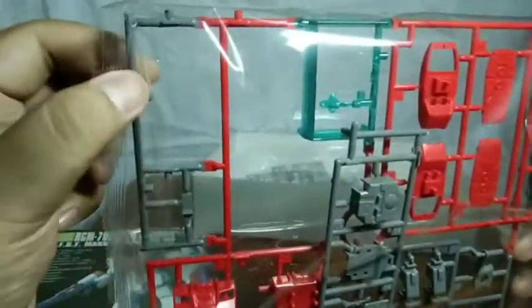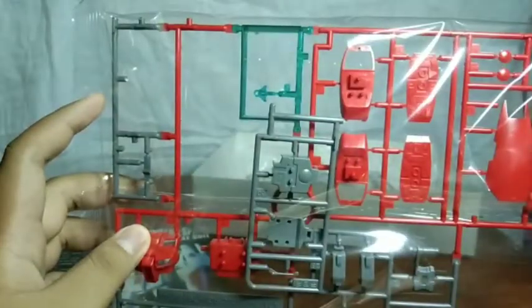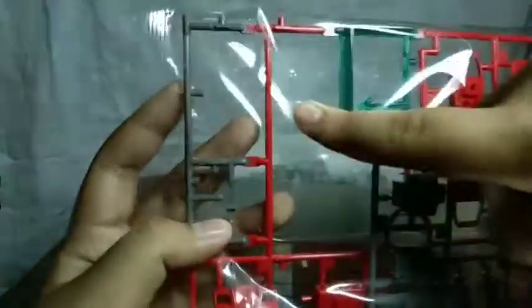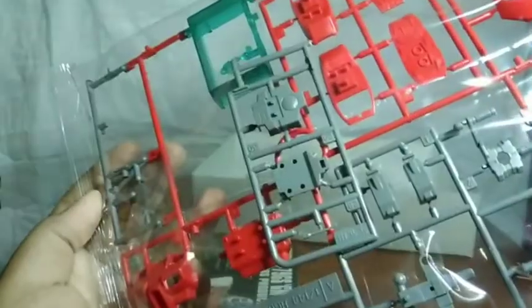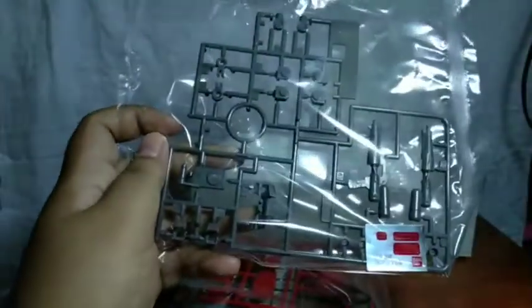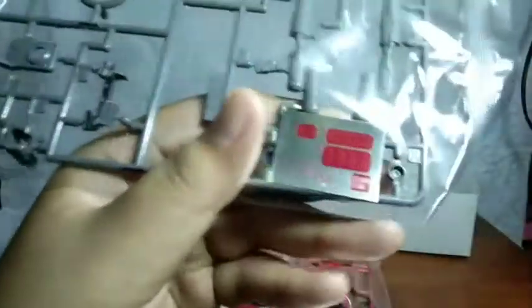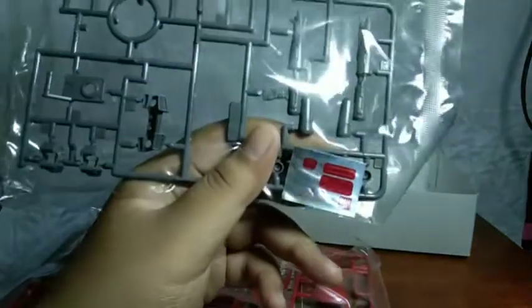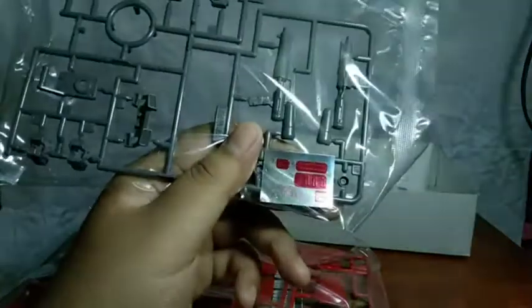For good reason though, because as you can see there's this one part here that's kind of missing. Let me just go check the space of runners for a second. I checked the runners and yeah, this space here is actually really empty, which is a questionable thing to do. And we of course get the parts of the space type. So let's move to the second bag, which is basically all the joint parts, I assume. We got some sticker sheets and from what I can see it's all metallic red for some reason.